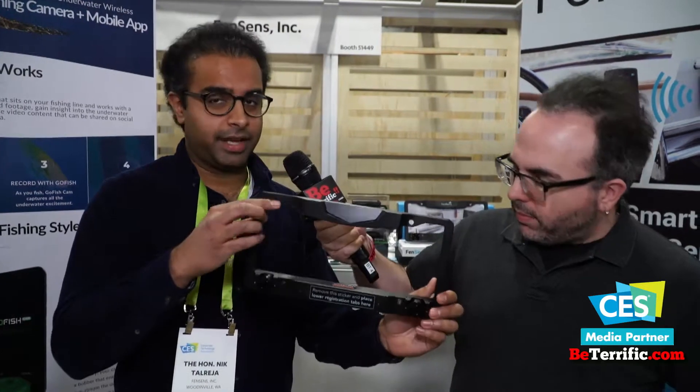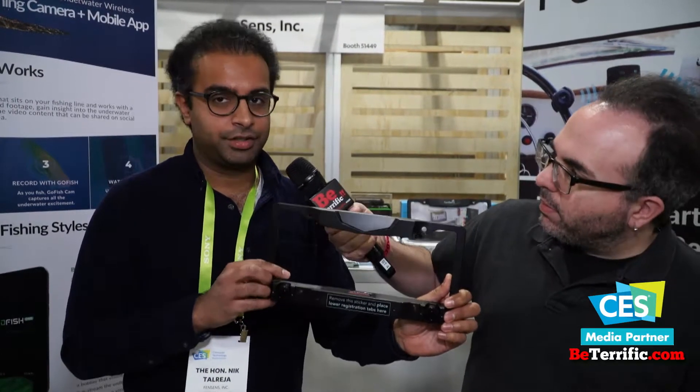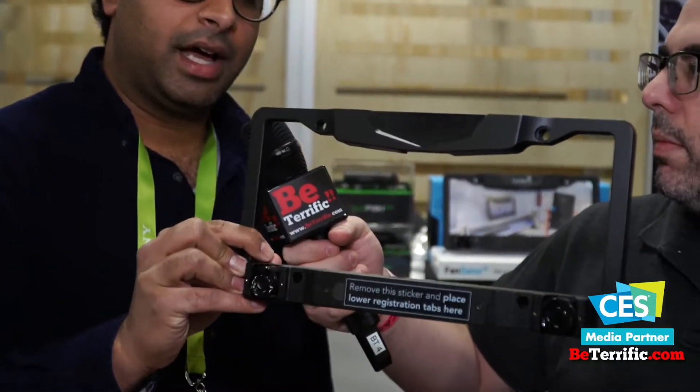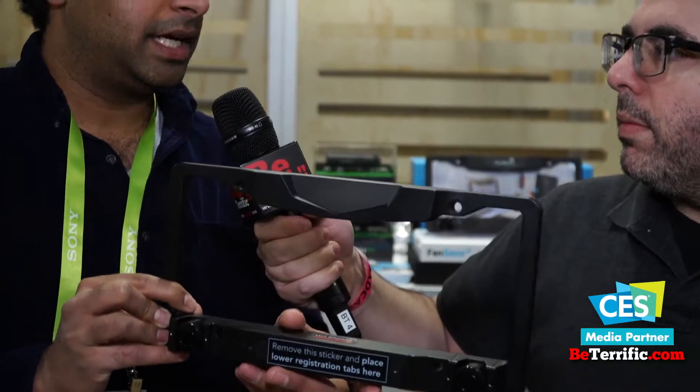I'm Nick at Fensense. I'm the COO here. We came out with a product that is basically just a simple license plate frame with ultrasonic sensors. It's battery powered. You install it and it's always there for you. So whenever you're backing up, parking, or in traffic, you want to see what's ahead of you or behind you.